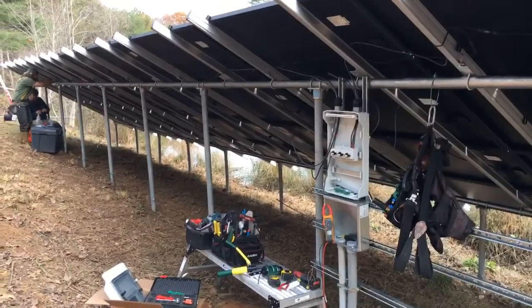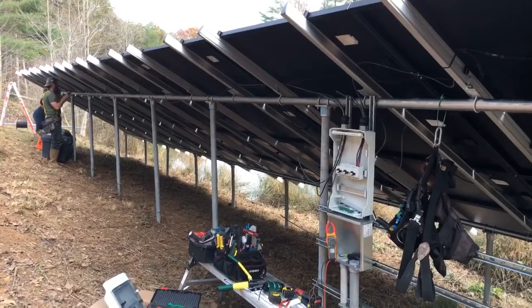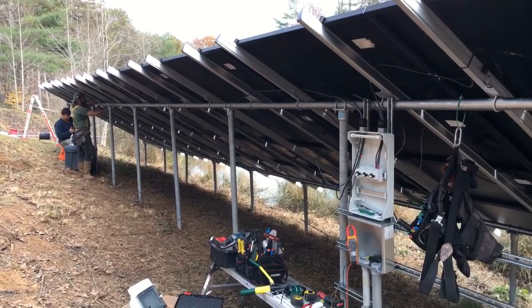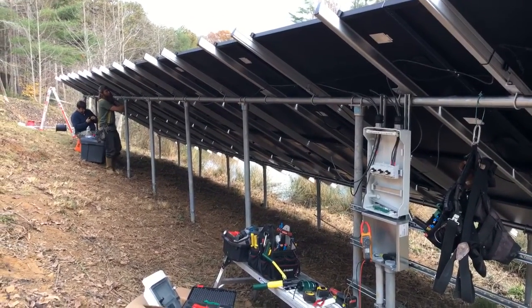So inevitably when you have this many circuits coming up, you're going to have to do some switching. It can get really expensive to try to switch high-voltage strings out of the solar array. And sometimes we've got to fuse them and stuff like that.